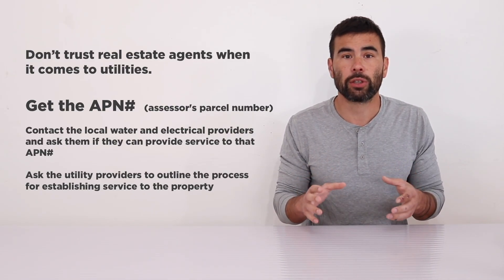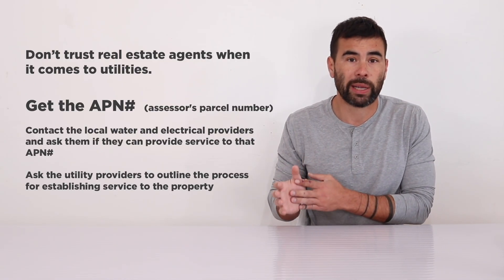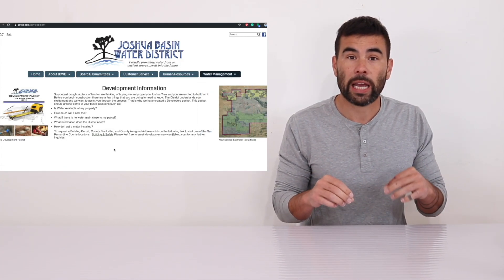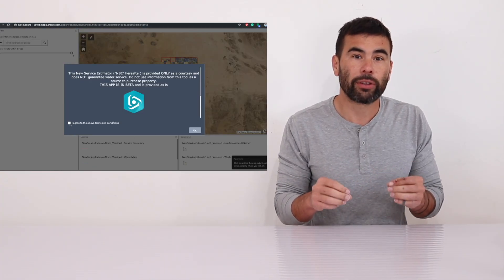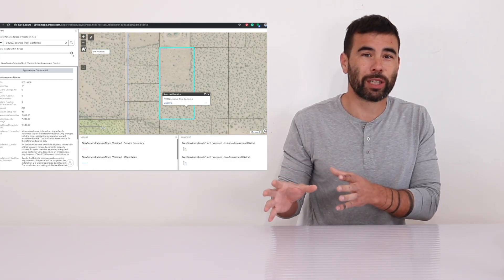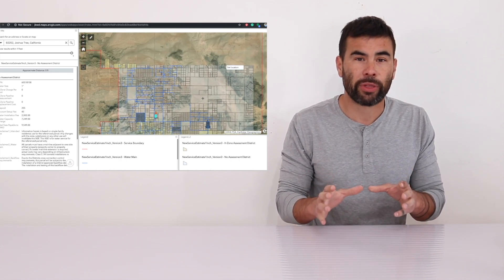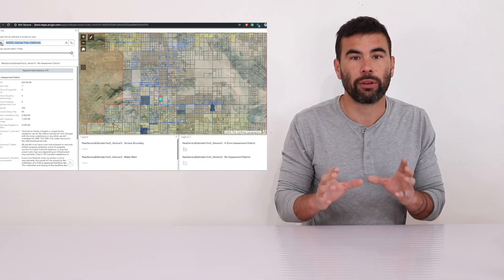The best thing I found is to go right to the local utility suppliers. In my case, it's Joshua Basin Water District. They have a really great map on their website that shows all the areas they cover. You can put in your APN number for your particular piece of property and they'll tell you whether or not it can be connected to their water. Don't take the word from someone who's trying to sell the land. Go right to the suppliers. You will be on hold — it's kind of a pain — but you'll have better information.